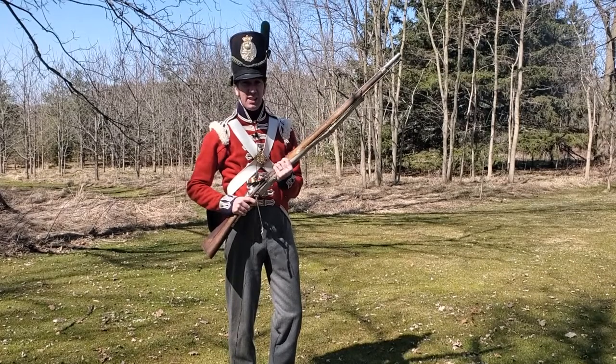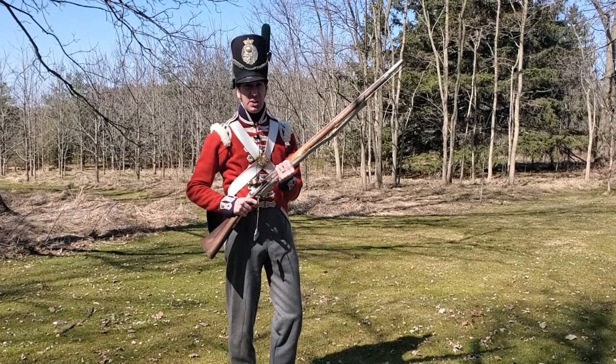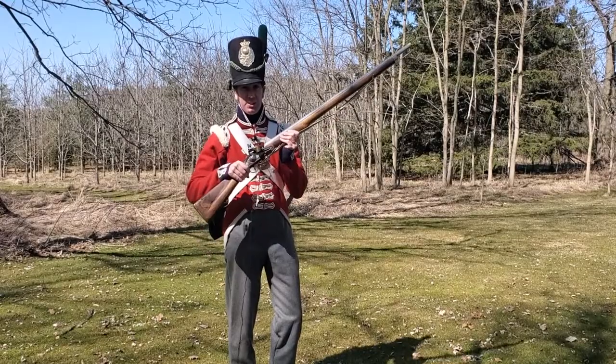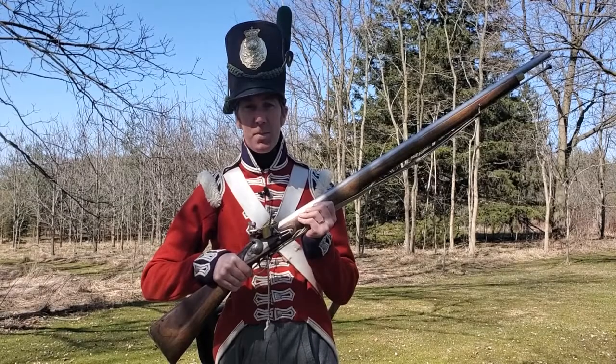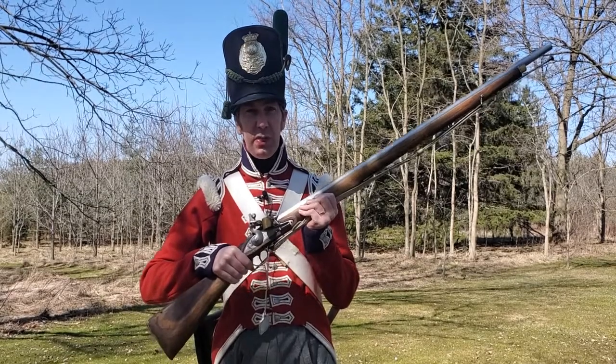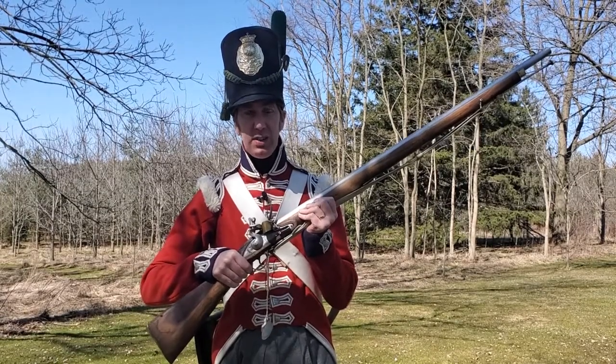Hi, I'm Chris McKay. I'm from the Upper Thames Military Reenactment Society, and today I'm here to tell you how a musket works. In the War of 1812, most of the British infantry was issued with this, the India Pattern musket.